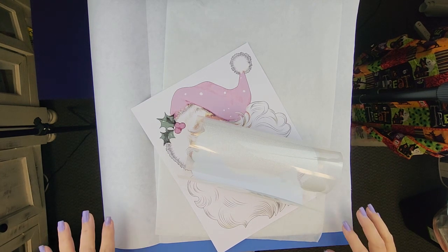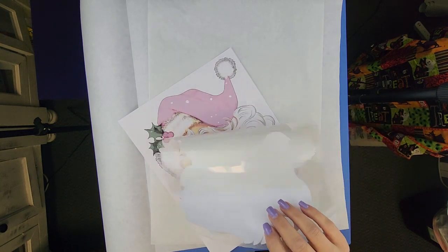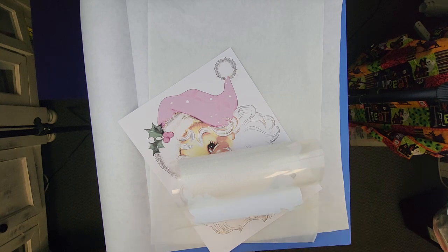Hello everyone and welcome to Creative Design and Supply. Today I want to show you a little hack on how you can sublimate on glitter and then press it on a shirt.